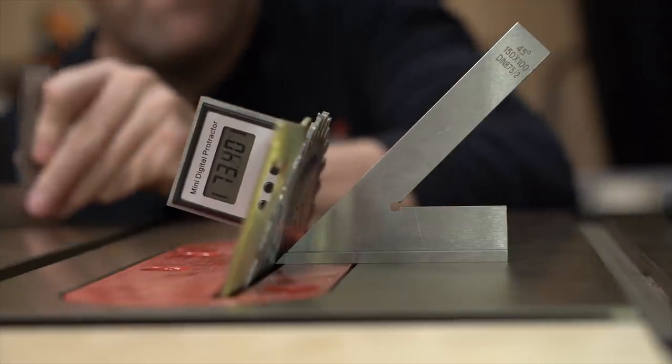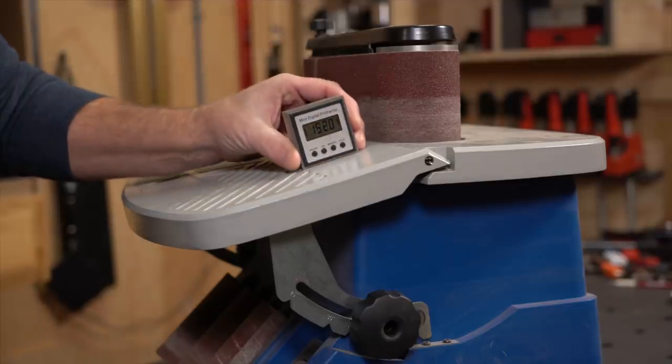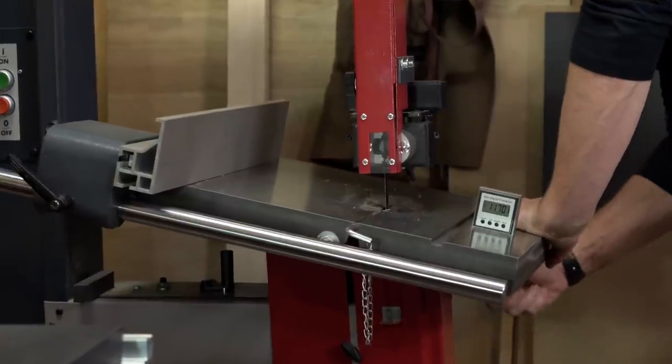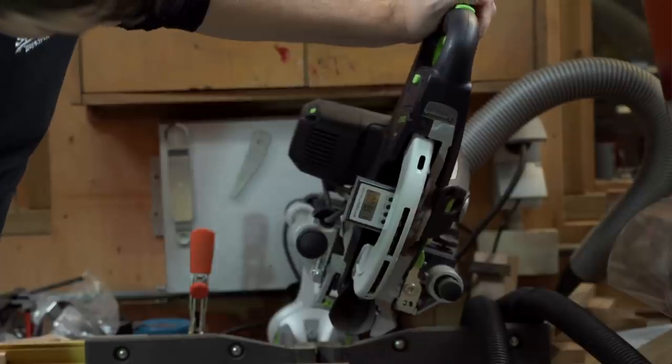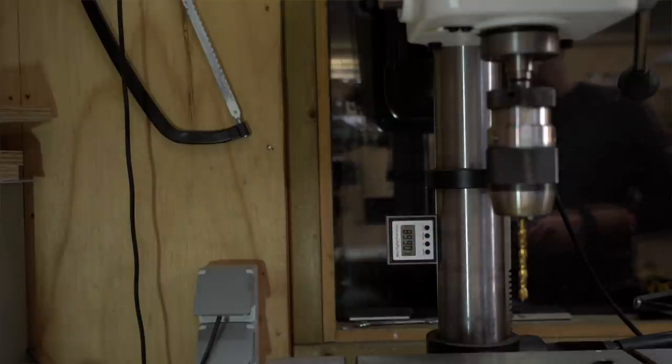Next products are these digital level meters. These products came from your suggestions, and I asked Banggood if they could send me a cheap one and a more expensive one, so I could compare them. Let me explain what you can do with them. I think most people use them for setting up the angle of your table saw blade, but you can use them for more tools. It is a very nice tool to upgrade a lot of your tools — for setting the angle of your sander platform, bandsaw, miter saw, or jointer. Because these products are so small, you can easily put them somewhere and see if it is appropriately aligned — a very nice and simple device that gives you a good angle reading.